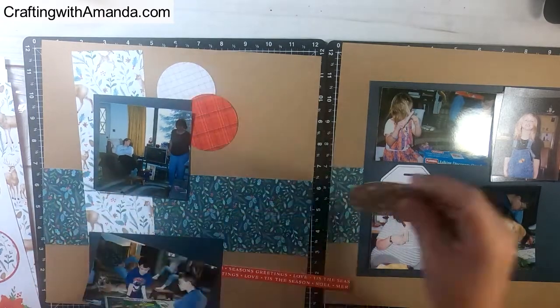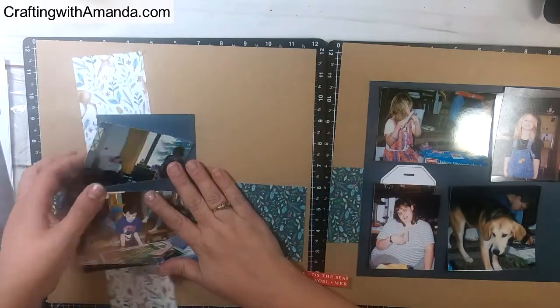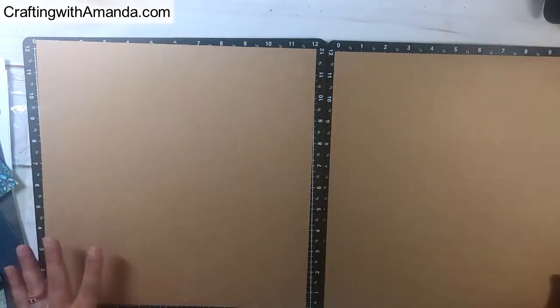These are more of the die cuts that came with the Workshop on the Go — they're just circles. I thought maybe I would use those on the background of this craft paper, but they didn't work for me; I wasn't feeling it.